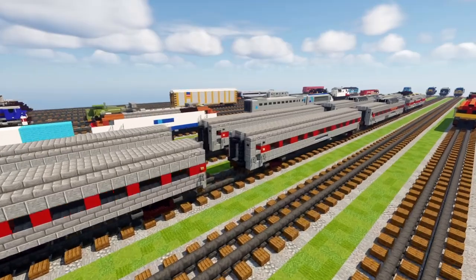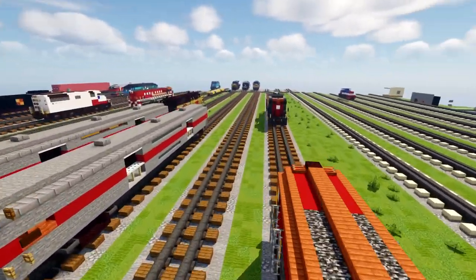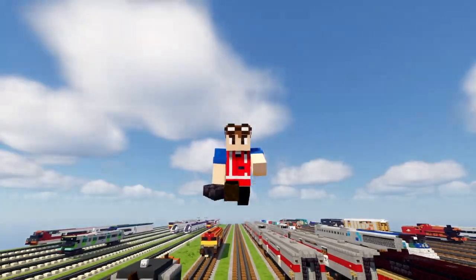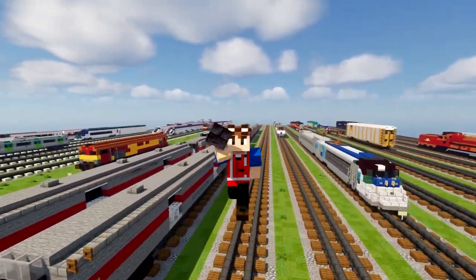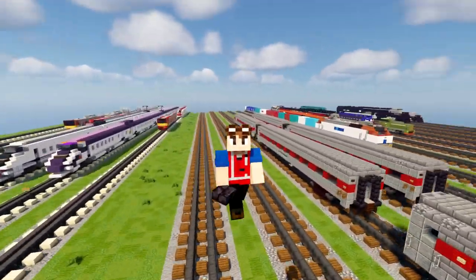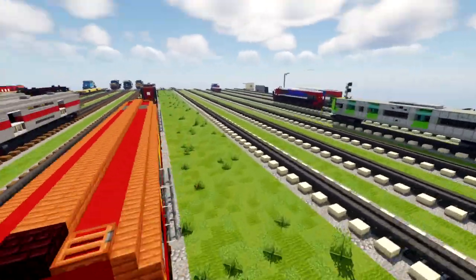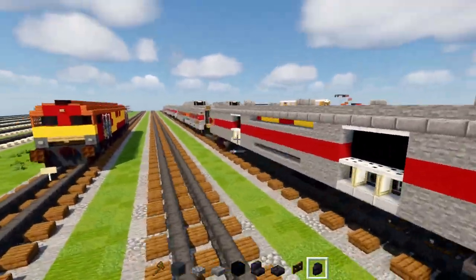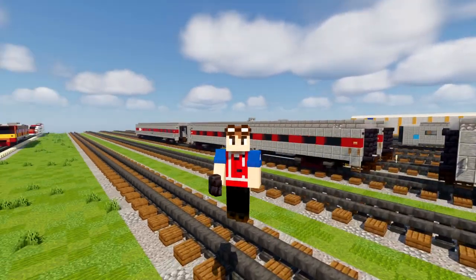We finally have done this! He actually commissioned this from Amtrak DMD like last year, so I am finally finished with this build. I hope you guys enjoyed the video — hit the like button down below. It took a really long time to figure out every single car because there's not a ton of reference photos out there, and I had to watch a lot of YouTube videos to get all sides correctly. Anyway guys, I'm gonna go eat something, and I'll see you guys in the next one. Bye!